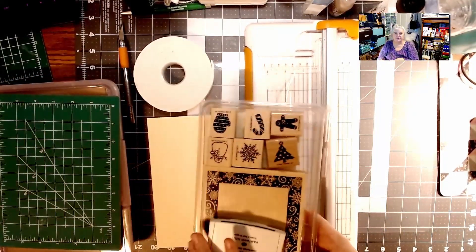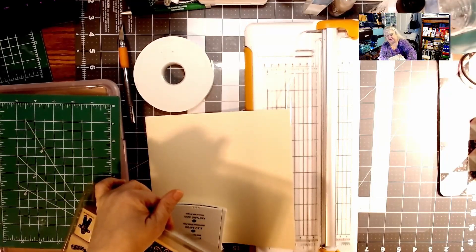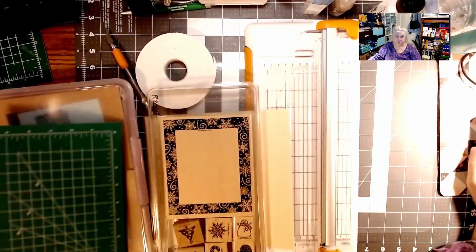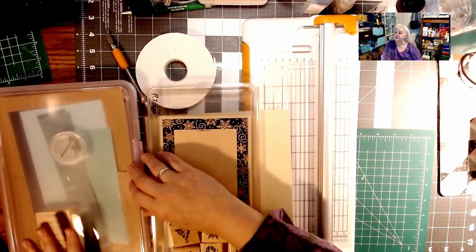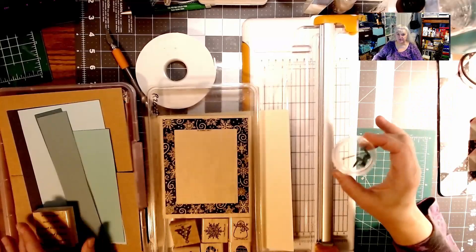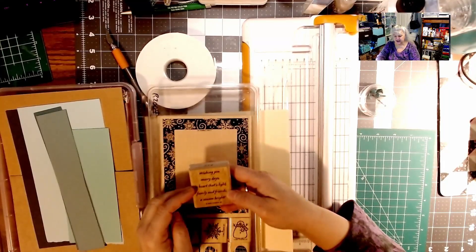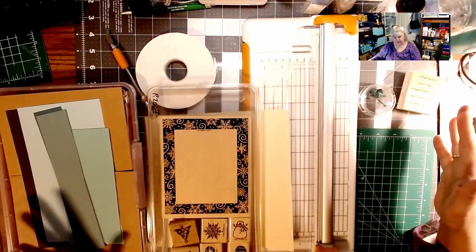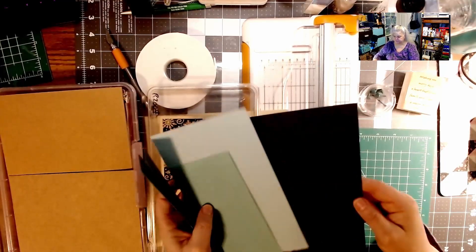I have a beautiful stamp set from Stampin' Up called Holiday Frame Fun — I'm going to use the frame. I found a beautiful picture I printed out from Pinterest — yes, I got my printer fixed. I want to use these little brads and embellishments, and the sentiment 'Wishing You Merry Days, a heart that's light, family and friends, and season bright.' So this might as well be considered a Christmas card.